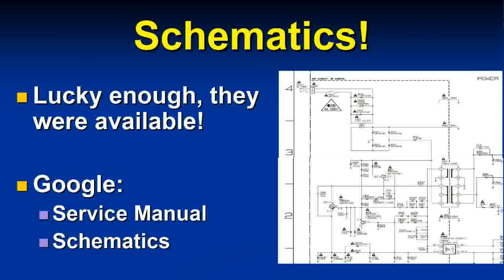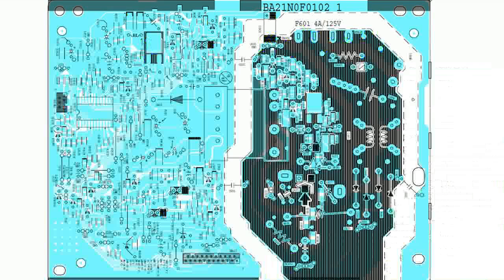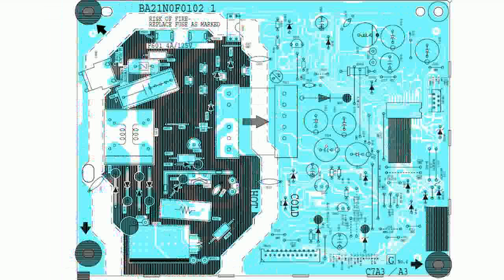The first thing I did was download the schematics — luckily they were available on Google. These power supplies are known to be quite badly designed; they're used in a lot of TVs, so many people have had to troubleshoot and fix their sets, and many have made the manuals available. Here's a look at the power board schematic.